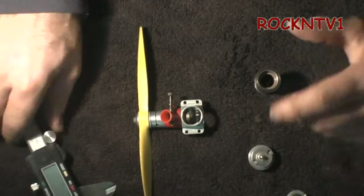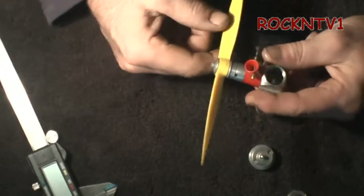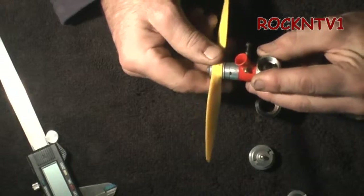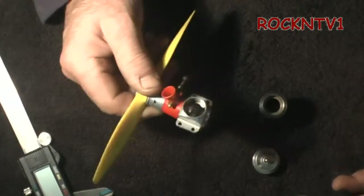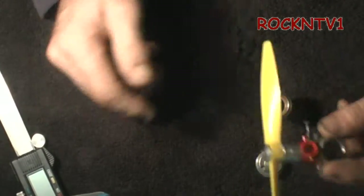This way we can identify — this is a Cox Medallion motor. Cox Medallion nitro engine. To the best of my research, somewhere between the mid-60's and the late 80's on these. Best I could tell.